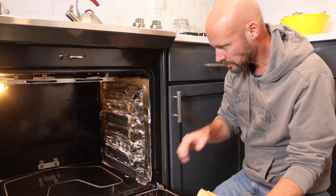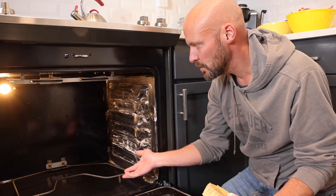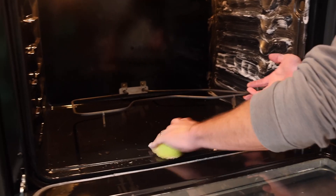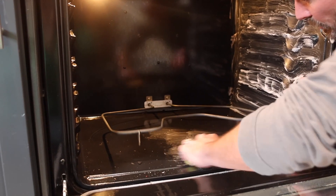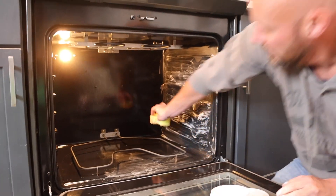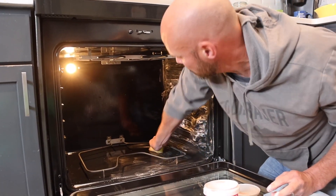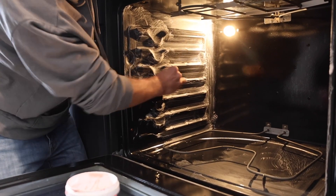Depending on how dirty your oven is, that determines how much scrubbing you need to do. The other thing that came up in a previous video is that back piece — people asked if you can remove it. I definitely would not remove it, but you can lift it up a little bit and scrub under the bad spots. You don't want to lift it too far, just get into the spots you need to reach.